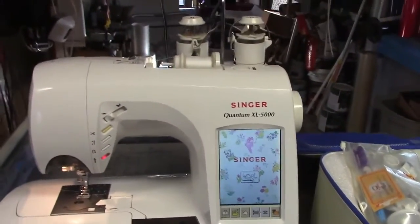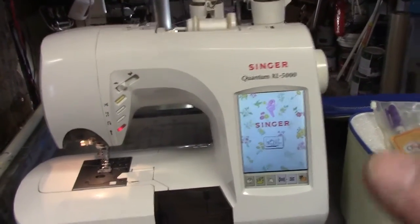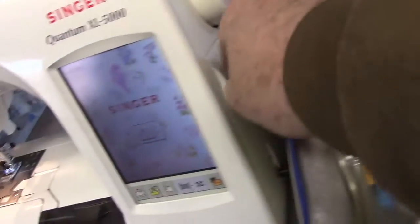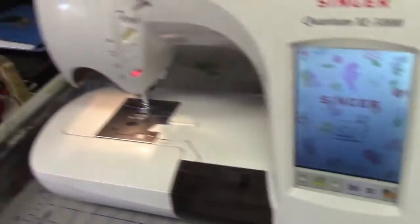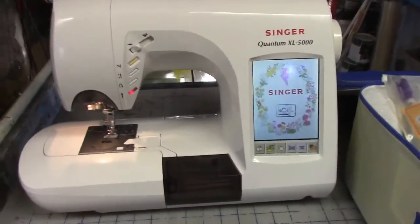Anyway, I bought her a new machine for Christmas that she loves — you just turn it on. This one is computerized. If you want, you could plug an SD card into it, plug your computer into it, and it has programs for it. It's a bells-and-whistles machine, but again, a little too confusing.